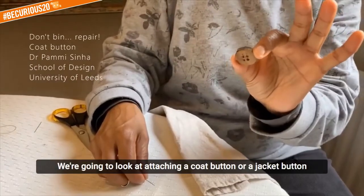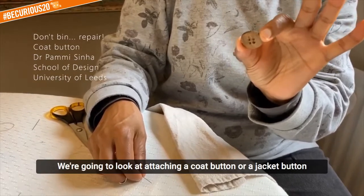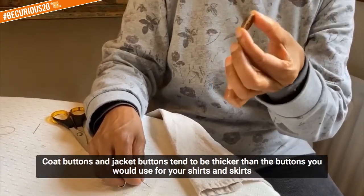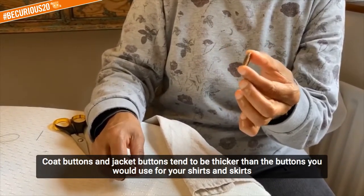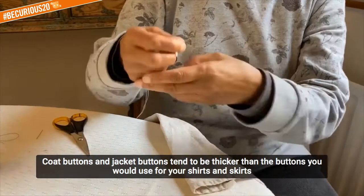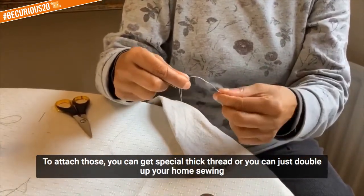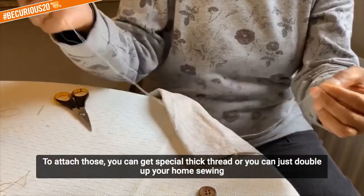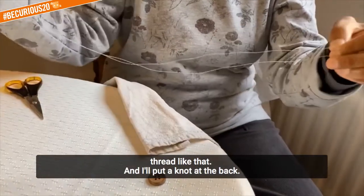Okay so now we're going to look at attaching a coat button or a jacket button. Coat buttons and jacket buttons tend to be thicker than the buttons that you would use for your shirts and skirts and things. To attach those you can get special thick thread or you can just double up your home sewing thread like that.